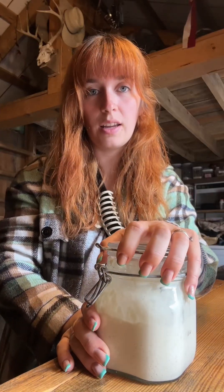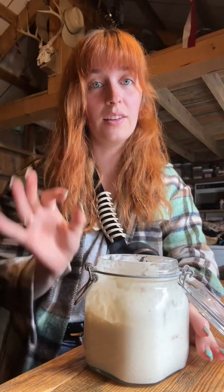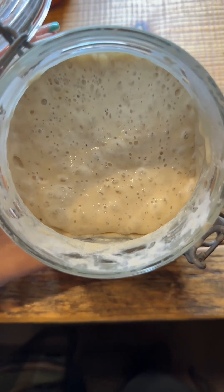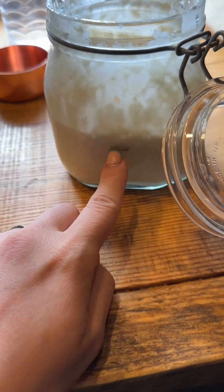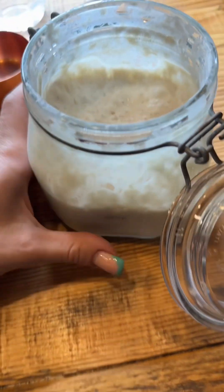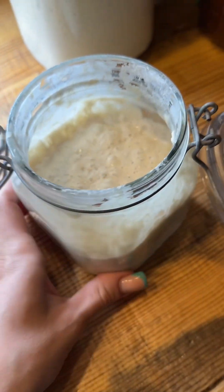Welcome back to day three of starting your own sourdough starter from scratch. It's starting to get a little funky — that's a good thing. It still kind of smells like flour but we do have a lot of bubbles going on in there, which is a very good sign. It also doubled — it did fall, but it got up to here and then it fell. You can see those streaks right there where it had fallen, but it is looking beautiful, so active and bubbly.